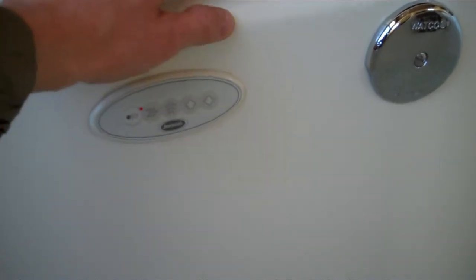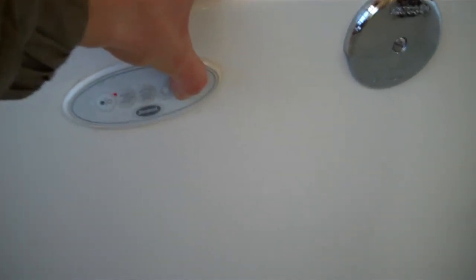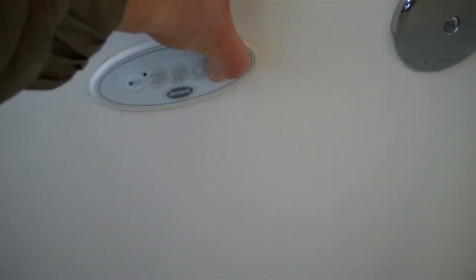To change intensity, hold down the up or down button. Hold down the down button to turn down the intensity. The up button does the same in the opposite direction.